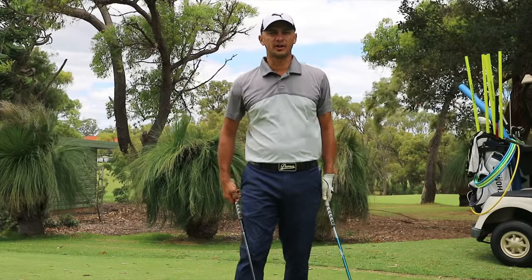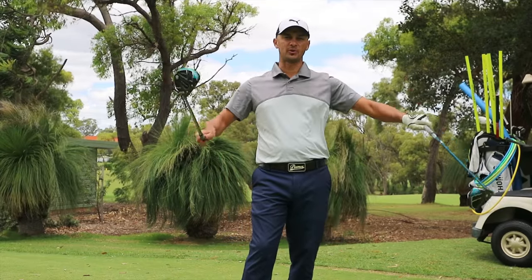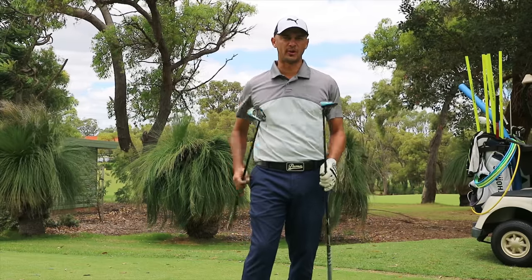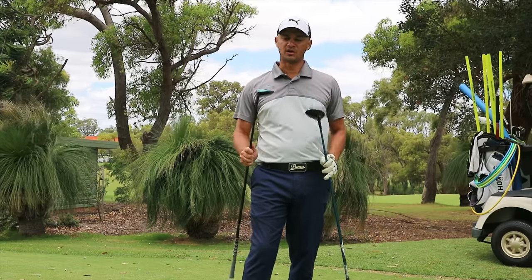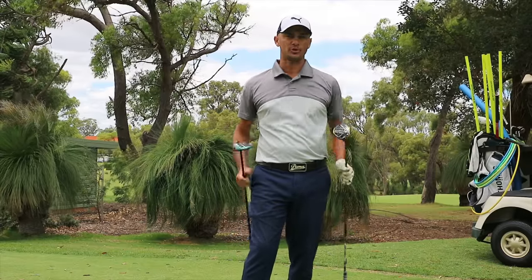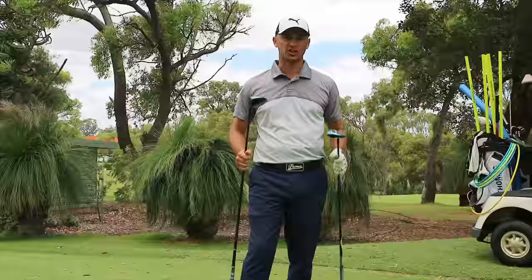Hi everyone, Nicholas from Blind Assistant Professional out here at Lake Caranoff Country Club, back with another club review. A couple of days ago I mentioned the Callaway Rogue Fairway Woods, and here I have them with me. I have the Callaway Rogue Standard Model and the Sub-Zero Model, so hang out for this video and we'll check them out.